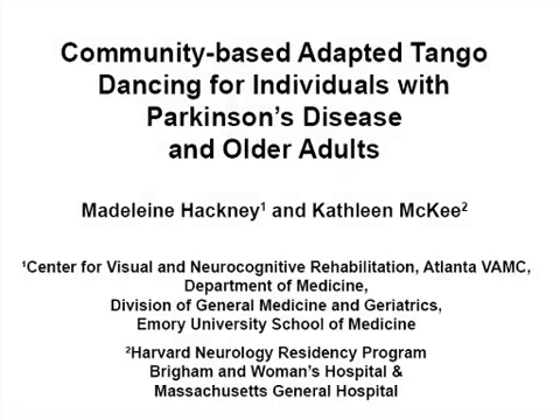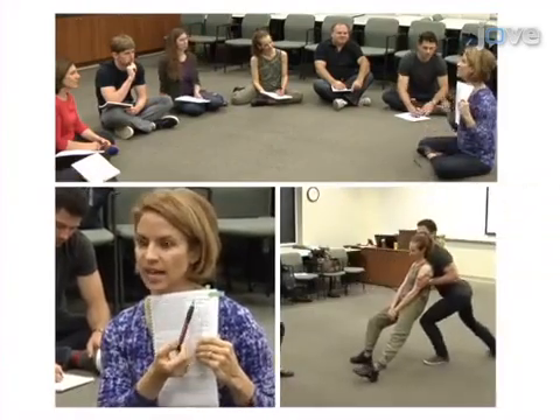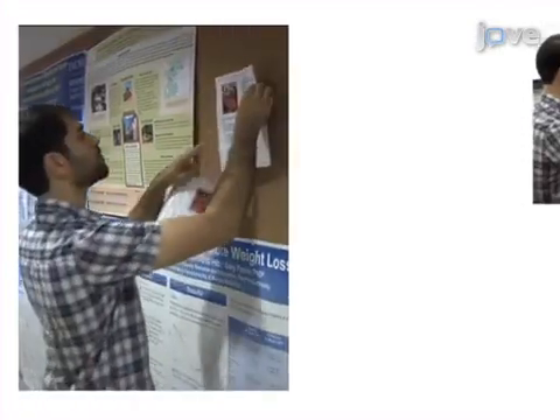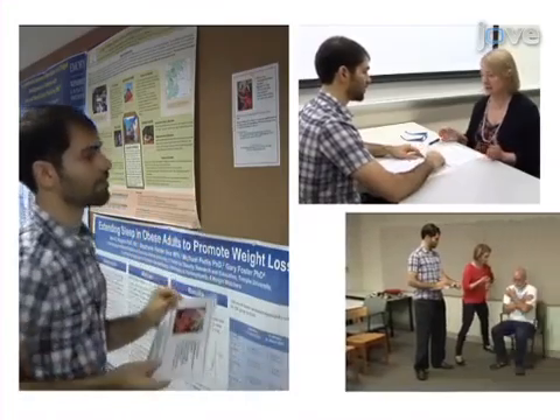Adapted Argentine Tango is a dance-based neurorehabilitation program for older adults with and without Parkinson's disease. This is accomplished by first training dance instructors who are both willing and capable of working closely with an older impaired population. The second step is to recruit older adults and people with Parkinson's disease and evaluate them for general health and mobility.